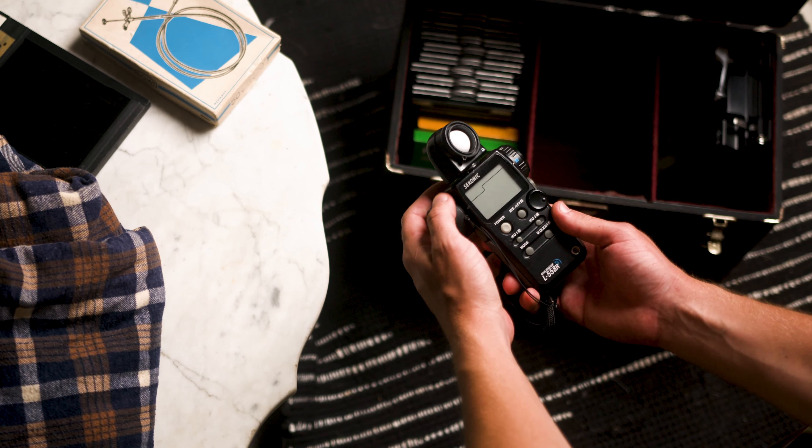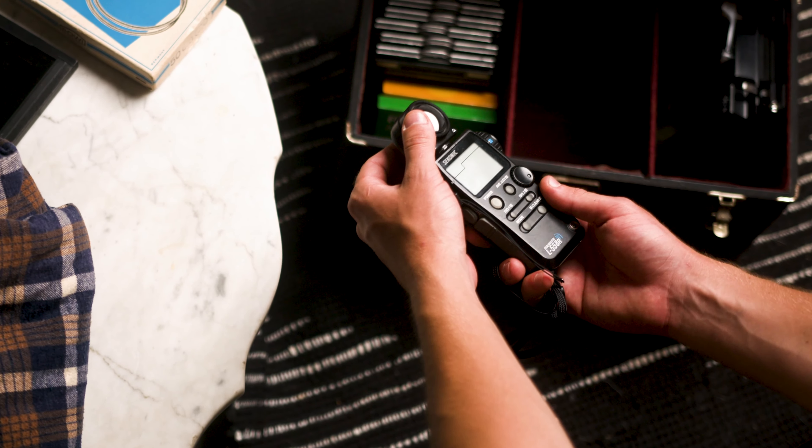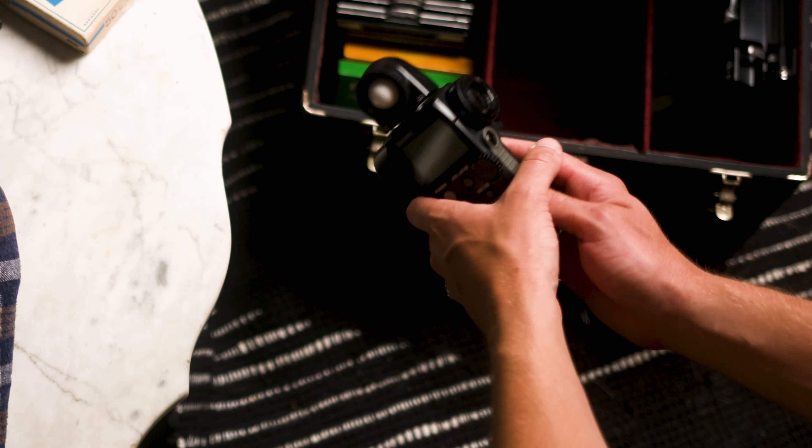Now this is a light meter. This will allow me to read the light and determine the proper exposure.